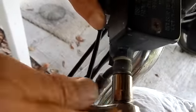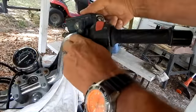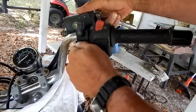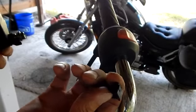First thing I want to do is break free the brake fluid line. Make sure you cover up your bike really good because you don't want to drip any brake fluid on your paint job because it'll eat it off.